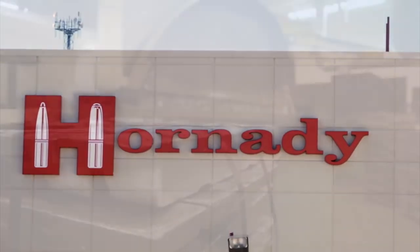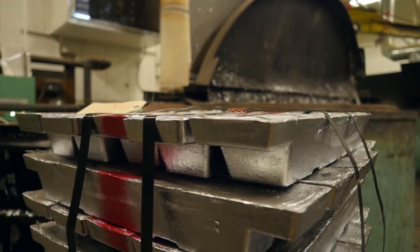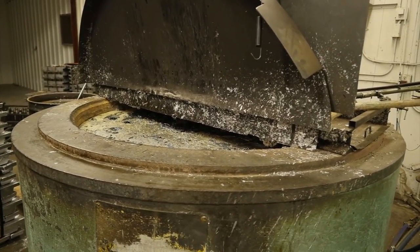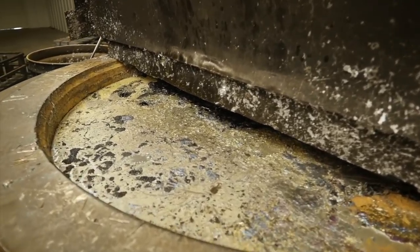So basically we get lead in, we melt it down in one of our three ovens. The three ovens is because we have different hardnesses of lead — we have pure lead, we have 3% anemone, and we have 5% anemone. It's all dirty on top, and it pours out the side into a funnel into that mold basically.